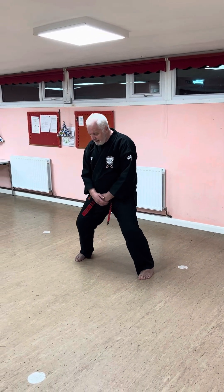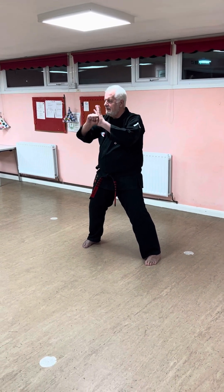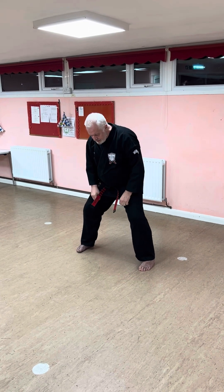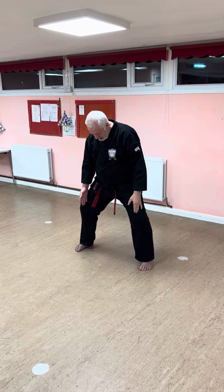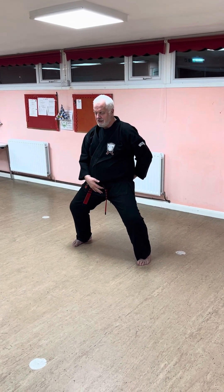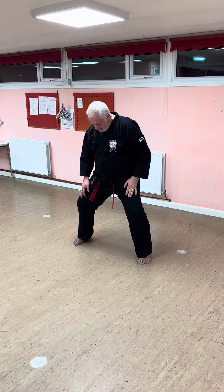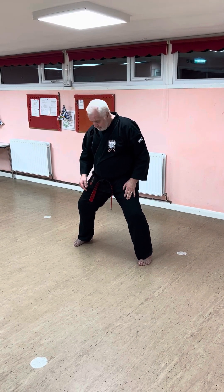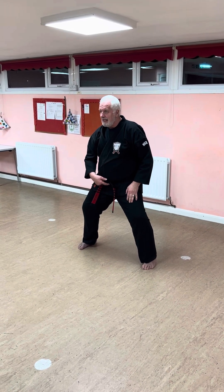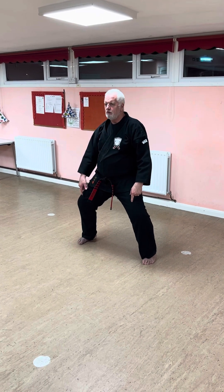We see lots of different variations of this, different hand positions. What I'll try to do is clean it up. First thing is I clean up my horse stance and make sure my knees are over my feet, bottom tucked in, and I sit into the stance. My objective is to get an equilateral triangle between the distance between my feet and the distance down to my centre of gravity.